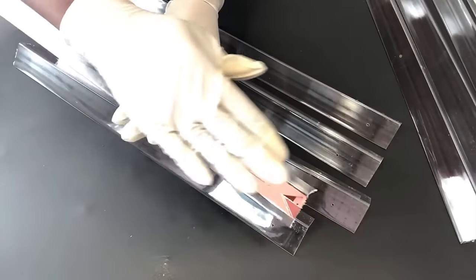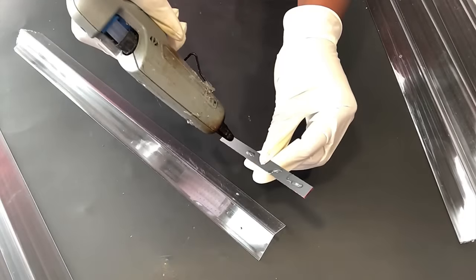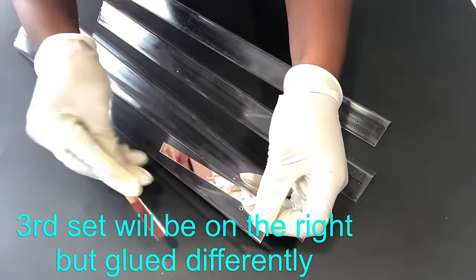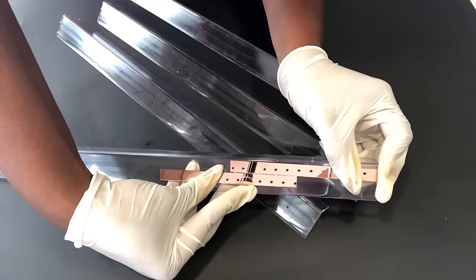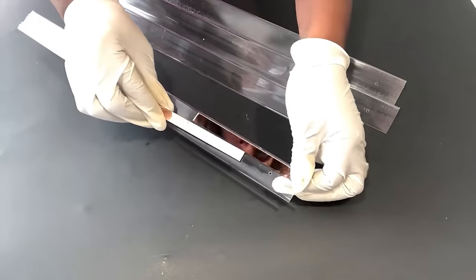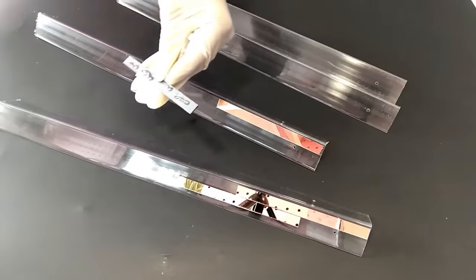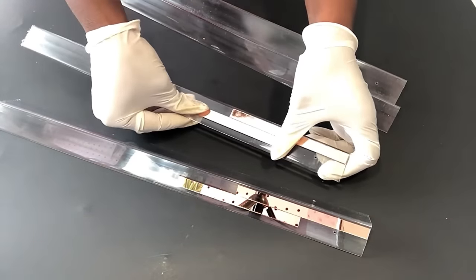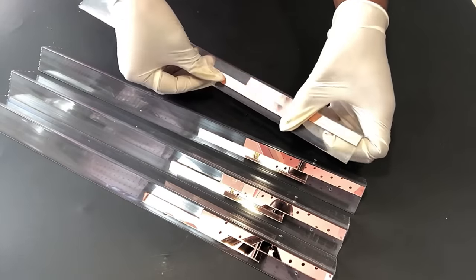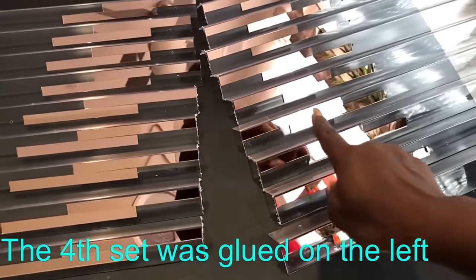I'm done gluing them on the right side. Now I'm going to be gluing another set on the left side. The third set will be on the right side but positioned differently. I've made the fourth set of mirrors and glued them on the left.